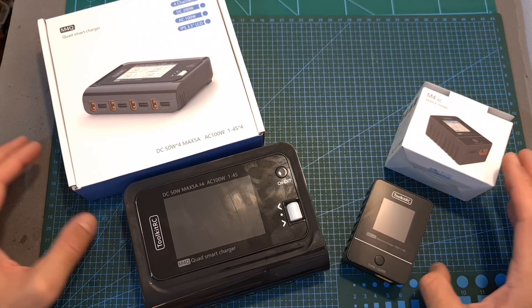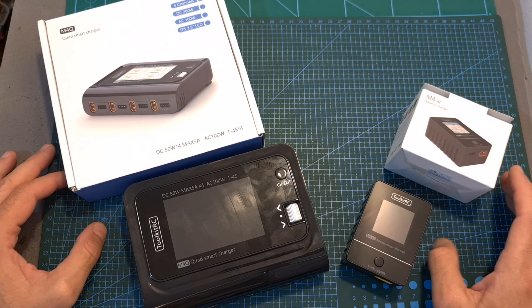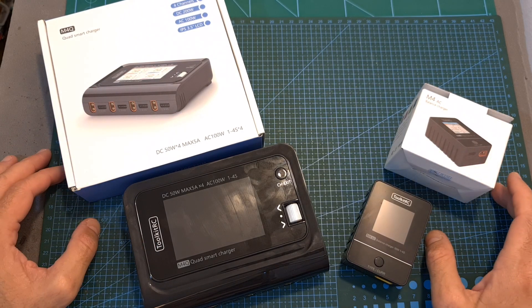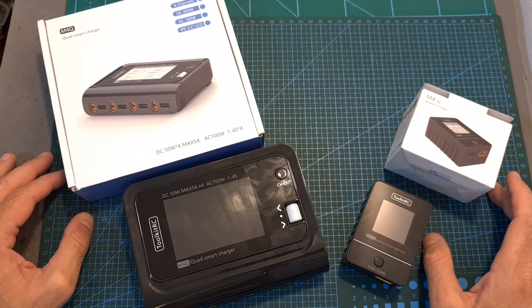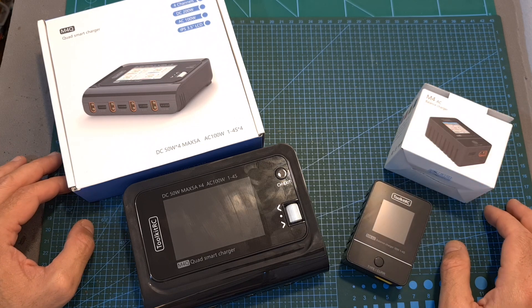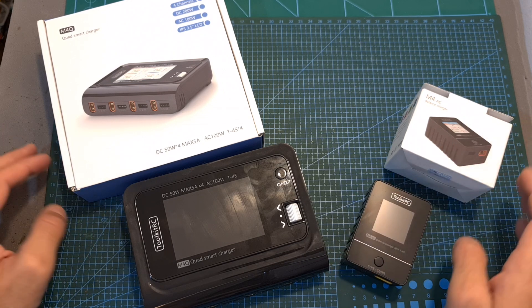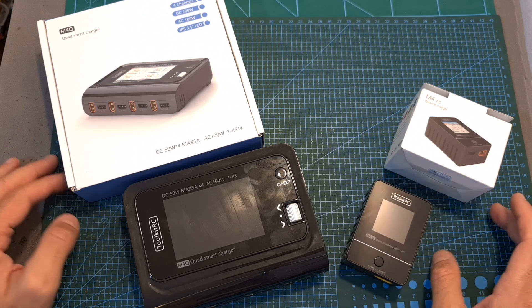Anyway, that's going to be it for my review of the Toolkit RC M4Q and M4AC chargers. I hope this review was informative enough, and of course, if you have any questions, feel free to ask them in the comments section down below. Don't forget to leave a thumbs up if you like this video, and consider subscribing to my channel and hitting the notifications bell if you're not already subscribed. See you in my next video, goodbye.